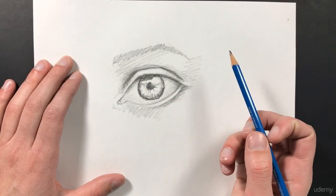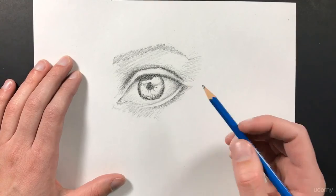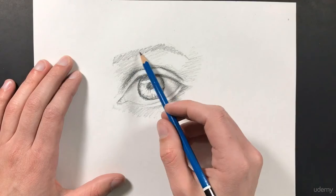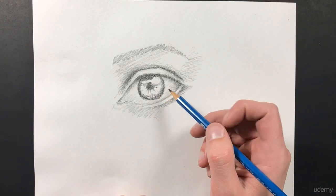Alright, so it's looking pretty good. In the next lecture, we're going to go ahead and further detail this, make it look really realistic, and add a lot more value in there. We'll add those little details like the hairs on the eyebrows, the eyelashes, and more detail into the cornea of the eye. Thanks for watching this lecture, and I look forward to seeing you in the next one.